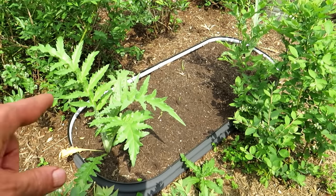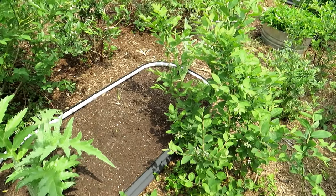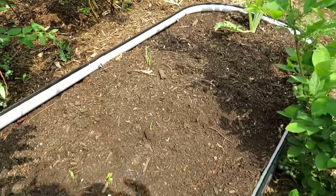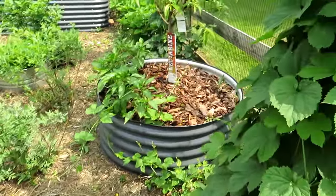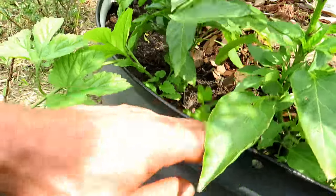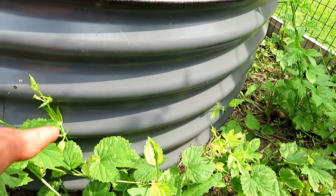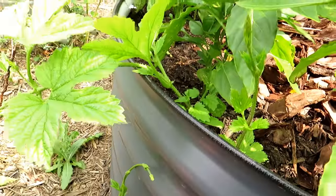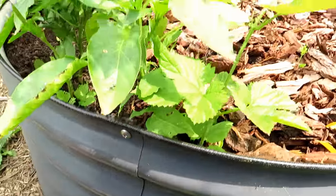These are the globe artichokes — they're doing well. This is a Vijaga raised bed with the bottom open. The little thing coming up there is actually my ginger, so that's starting to work out nicely too. Hops vines, if you decide to grow them, are super invasive. This one has grown from the bottom all the way up into here and I don't want that, so I'm just going to pull it away.